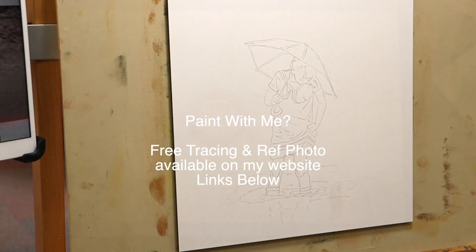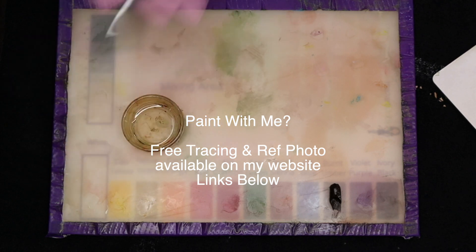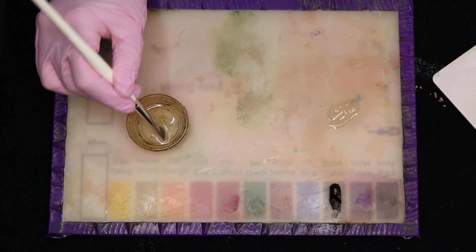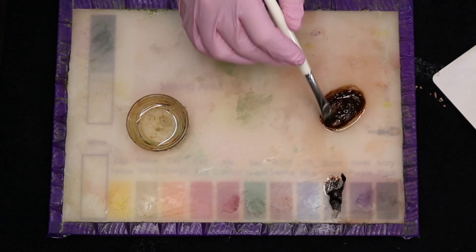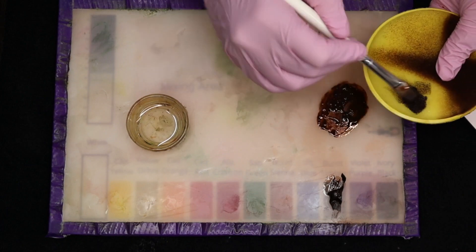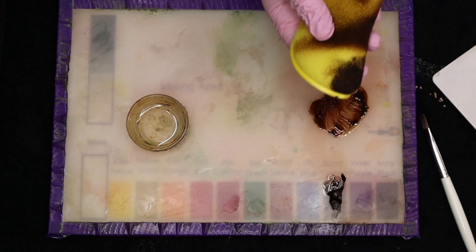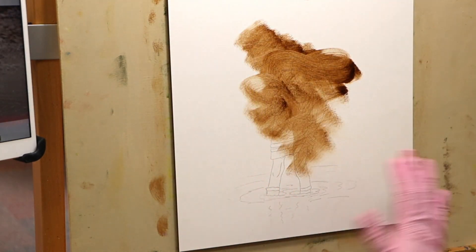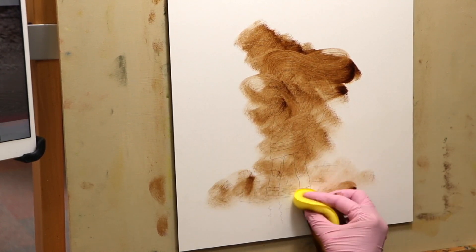I've transferred the image to my canvas board and used a fixative. As always, we're going to begin with some lean medium and today I'm using burnt umber. I'm going to put a little puddle of the medium to one side, grab some of the burnt umber to create a really nice creamy mixture. Once I've done that I'm going to apply that to the sponge and apply that to our canvas. For this particular painting I'm not taking it all the way to the edges — I'm actually just going to use it as a little vignette so we can create a really nice background.